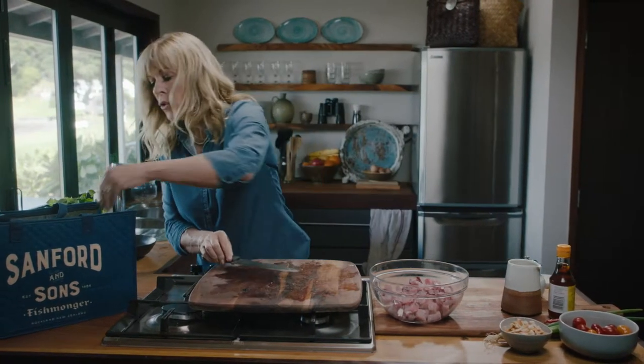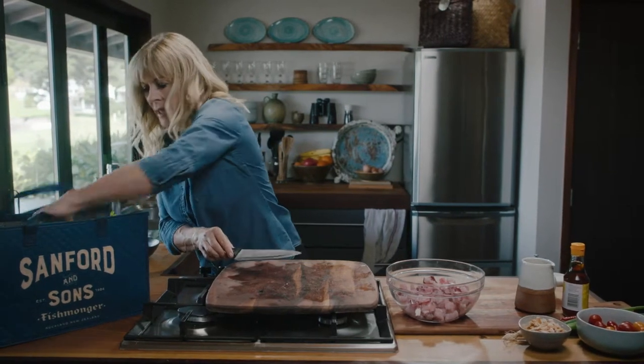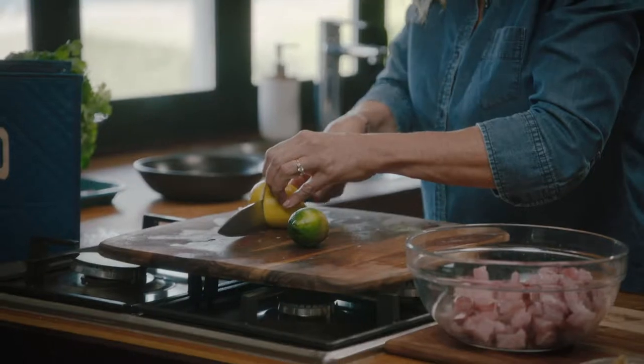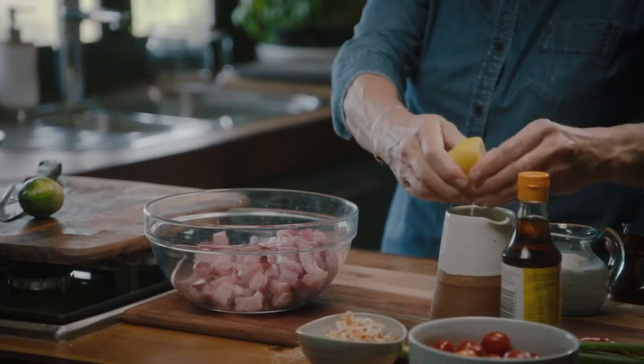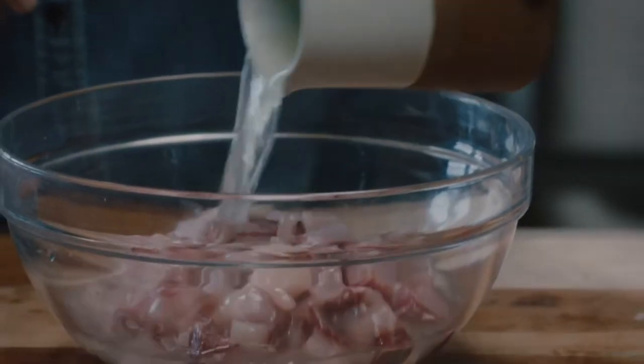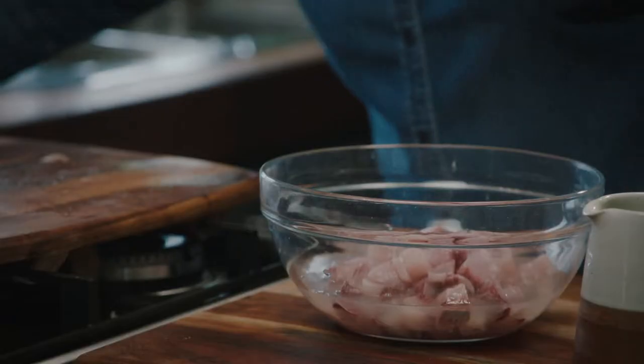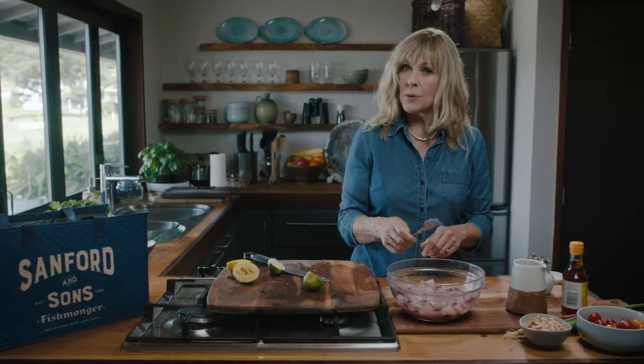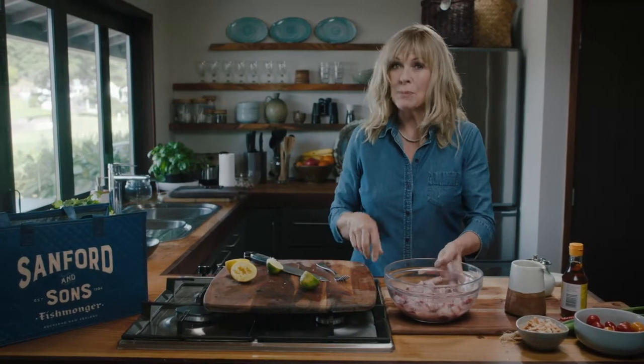Now you can use lemon or lime juice — I've already got some squeezed but we'll just keep going. You just want enough lemon or lime juice in there that the fish can move around freely in the juice. It's going to take about 20 minutes or up to an hour. Just pop that in the fridge.